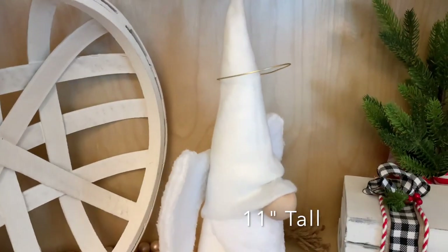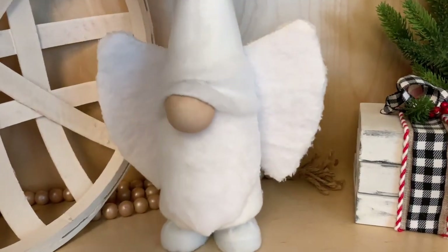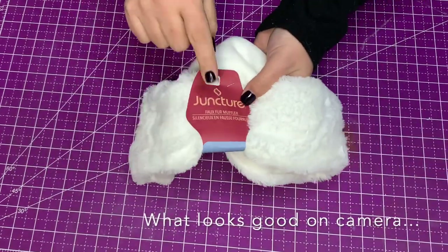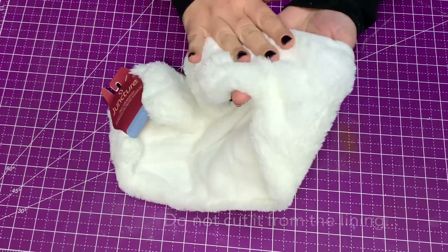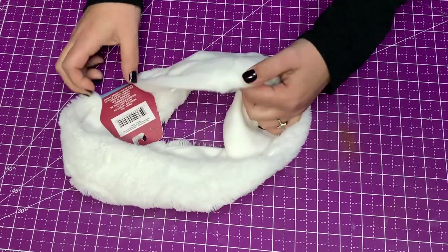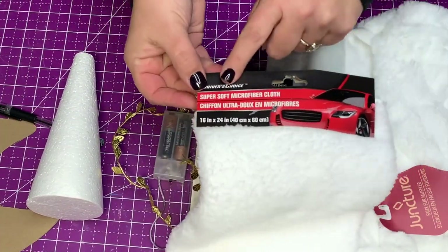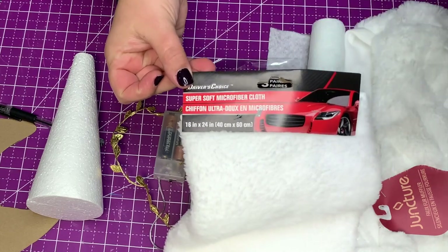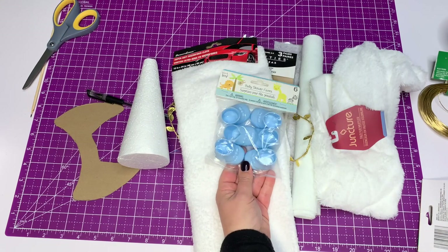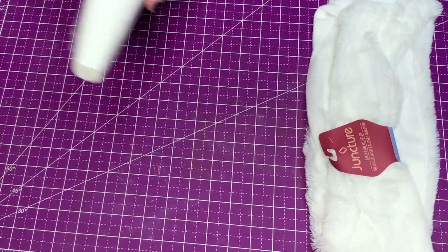I'm gonna be making this guy 11 inches tall and I'm gonna give you the 411 — information on what doesn't work. This guy looks good on camera, but in person after you cut it, it doesn't look good. Your other option is this microfiber cloth from the Dollar Tree automotive section. Let me know down below which one you like. I'm also gonna be using these Dollar Tree booties, and I'll give you an alternate if you can't find those.